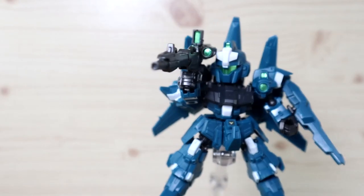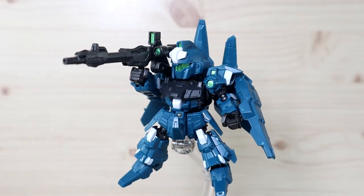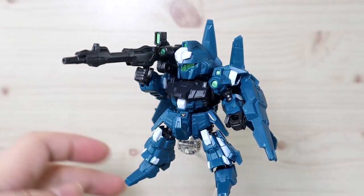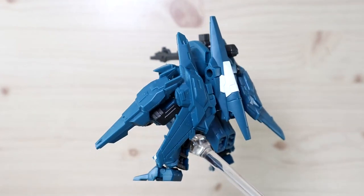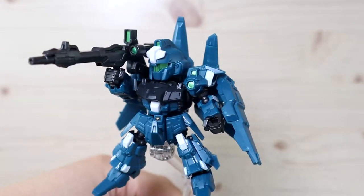That is pretty much it for the review of the Mobility Joint Gundam Figure — the Rezel and Rezel Commander Type. This is a very small figure with a decent amount of articulation, but it requires a good amount of stickers and assembly before it's display-ready. Keep in mind you need to buy two boxes — one gives you the base unit, the other gives you the equipment. If you have any questions or requests, leave them in the comments. Stay tuned — see you next time!